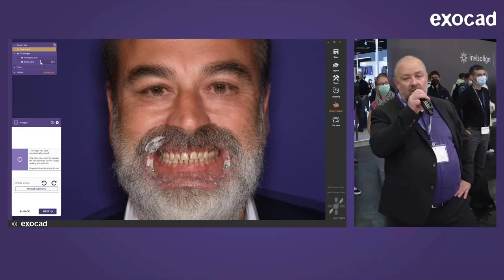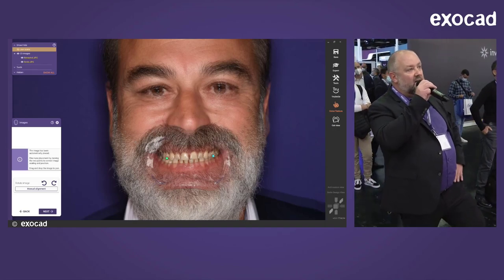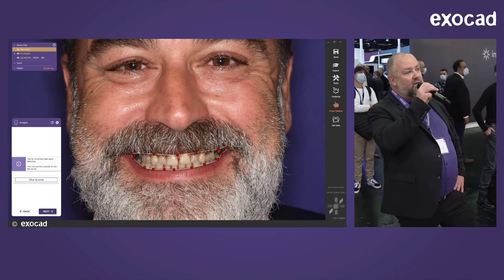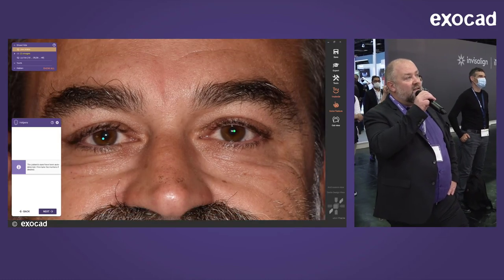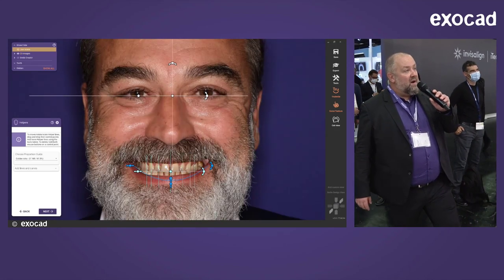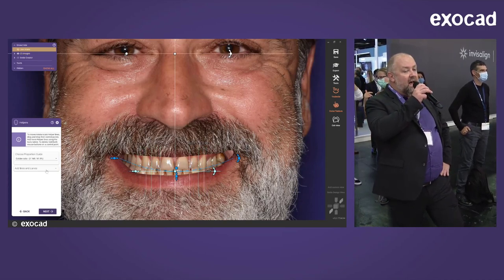During programming, we put data of hundreds of patients into the software to make it learn. The software uses references in the pictures — the teeth are the best reference to align them. In the next step the software detects the lip line automatically, and in the third step AI is used to detect the eyes, defining the bipupillary line so the picture is oriented horizontally. Then you can add helper lines, proportion guides, golden ratio, smile curves, vertical and horizontal lines.